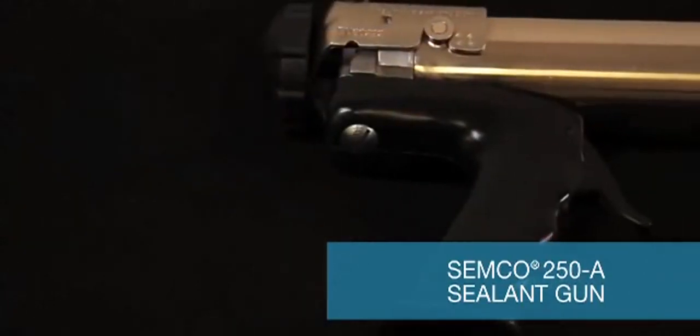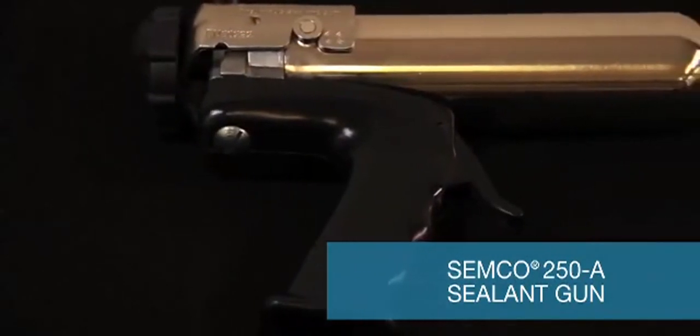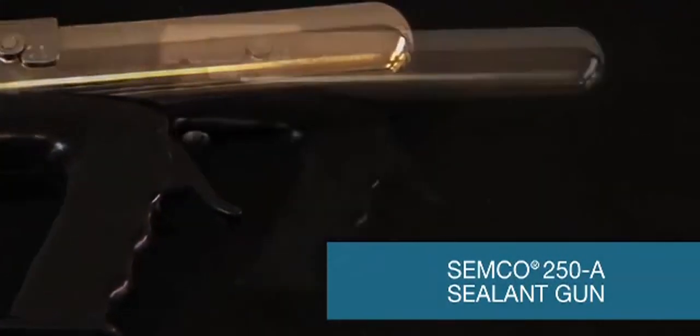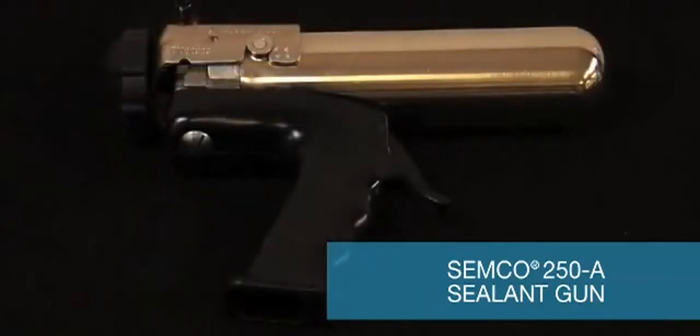The Semco Model 250A dispensing gun will accept a 1 ounce, 2.5 ounce, 6 ounce, 8 ounce, and 12 ounce Semco cartridge with the appropriate retainer.